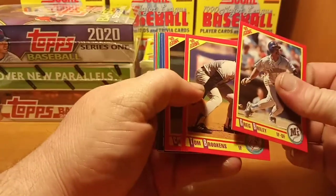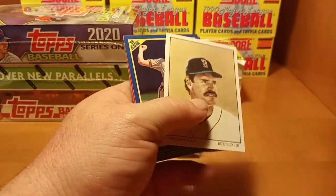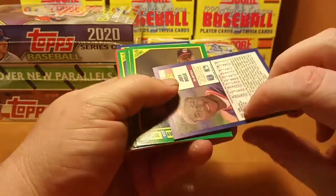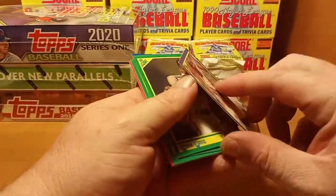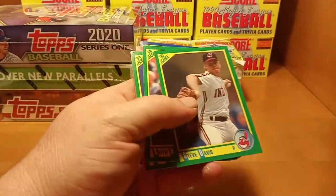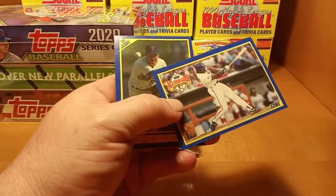We're also looking for the Ken Griffey and any error cards that we may come across. There's Joey Bell, and I believe that's his rookie as well — it's not listed as rookie but that is his rookie card, a.k.a. Albert Bell.